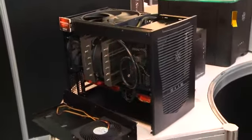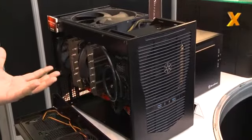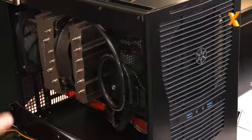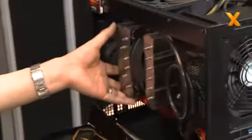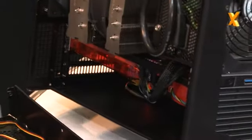This is a micro ATX case with only 23 liters in size. So what can we fit in 23 liters? First of all, there's a standard size power supply up front with its own dedicated fan filter right here. Second, it fits a full size CPU cooler. Also full size graphics cards — you can fit two of them. Maximum size is 13.3 inches.